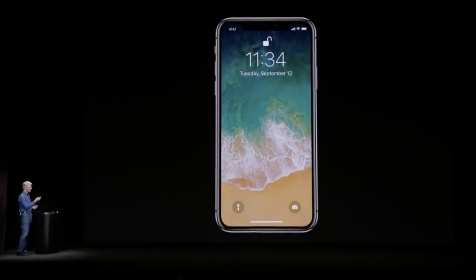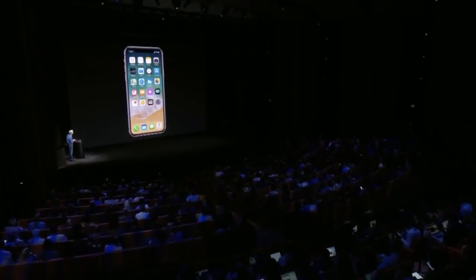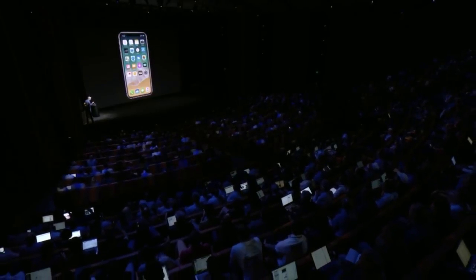On the topic of Face ID versus Touch ID: the iPhone 8 and 8 Plus have second-generation Touch ID, same as the iPhone 7, which is extremely fast and convenient — you don't even have to look at your phone to unlock it. From the stage demo, Face ID seemed a little slow and required you to be looking directly at the iPhone. Convenience-wise there's a hindrance there if you're used to being able to unlock your phone while it's in your pocket. I'm sure Face ID will improve with time, but right now it seems a little slower and less convenient.